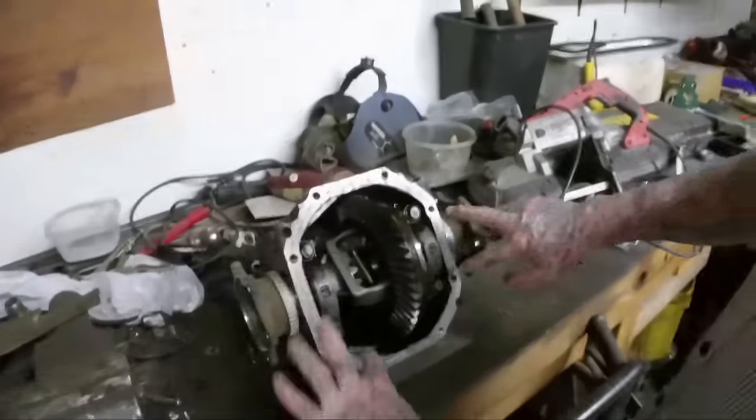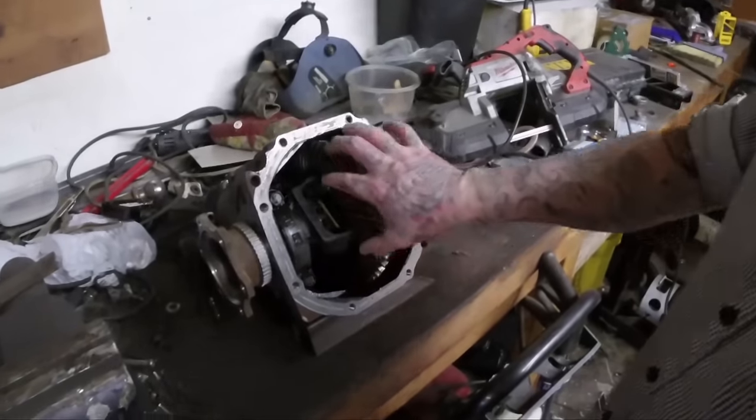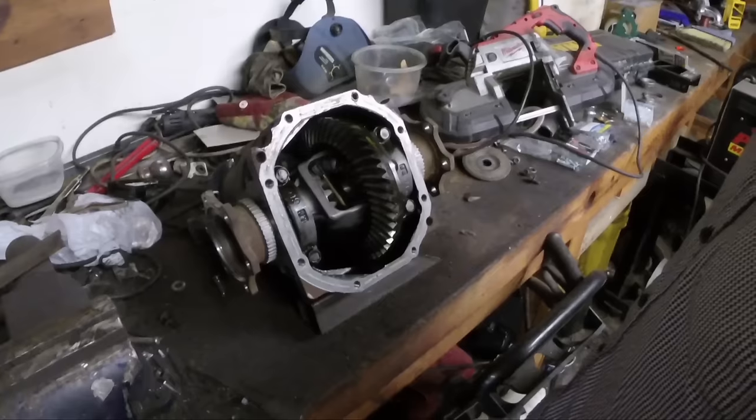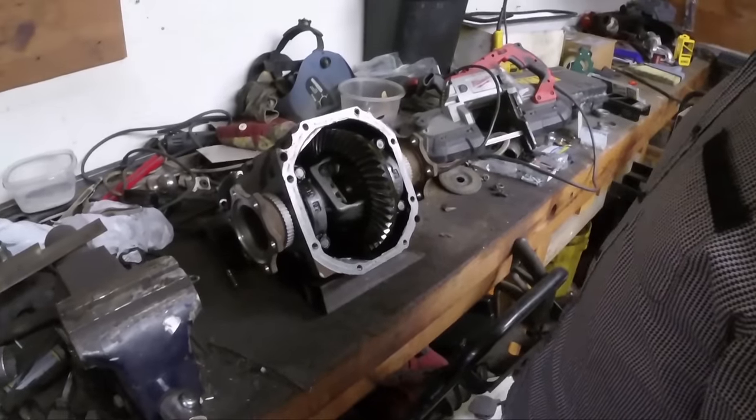The correct way to do this would be to pull these bolts, pull all this out, take this off, and then weld just the center. But that's a real pain in the ass, and it really doesn't make that significant of a difference.